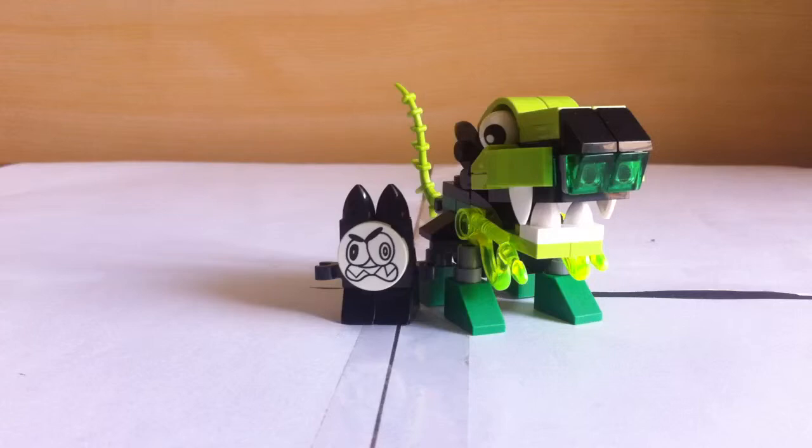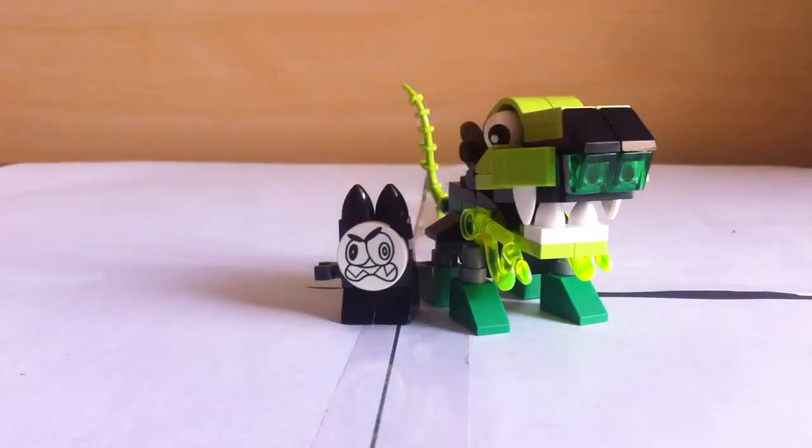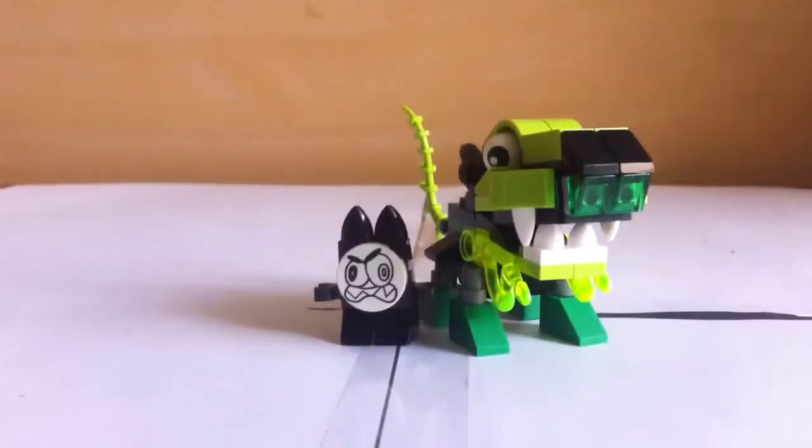So it includes a Mixer and a Glurt. Let's start with the review. Ok, so this is the Glurt and the Mixer. My friend is going to tell about the Glurt and I am going to tell about the Mixer.